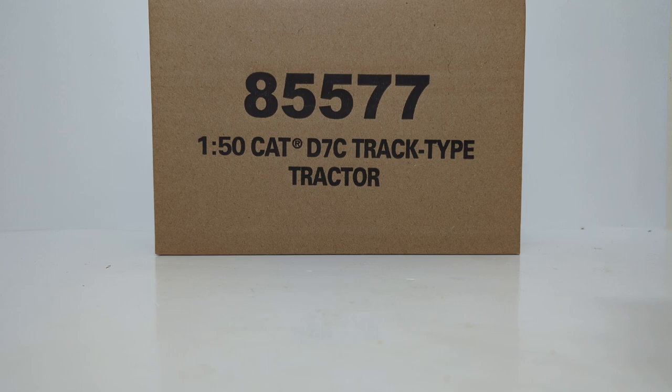We have two models to take a look at here. The first one is the D7C, and then we also have the 966A, which was released alongside it. Be sure to check out that video right after this one.